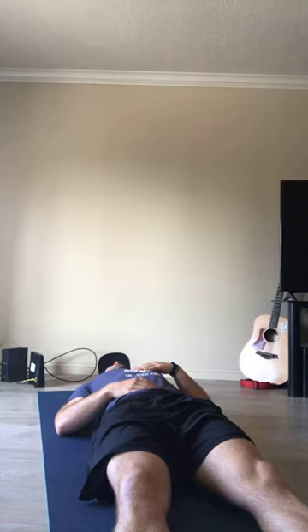First thing we're going to do is just send some gratitude out for the ability to do this, for the ability to breathe, for the ability to move. Just being stoked on that. First thing is first.